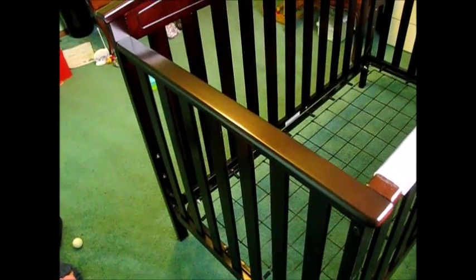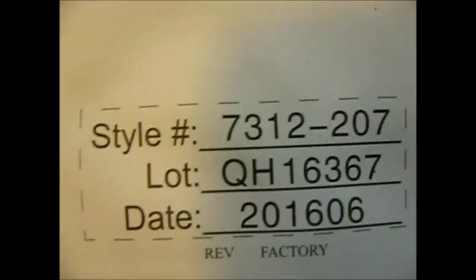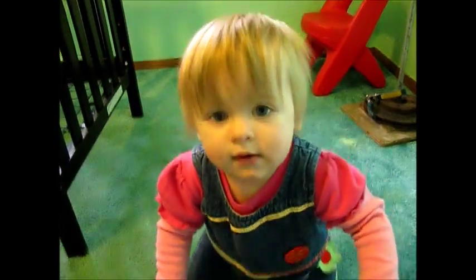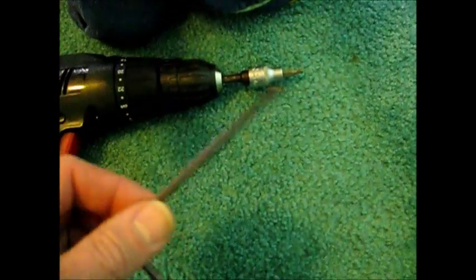We need to move this Delta Children crib, purchased in 2016. In this video we're going to take it apart and then show you how to put it back together. Here's the instruction manual and the specs on it — style, lot number. I have an assistant for this project, a capable assistant — well, cute assistant anyway. We're going to be using some Allen wrench tools, one fitted to a drill.